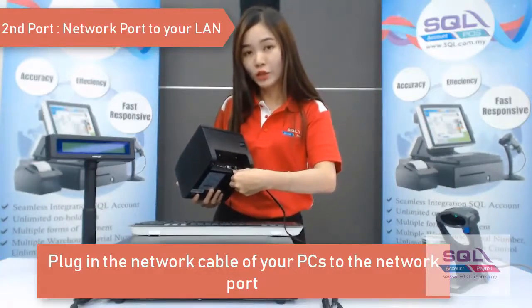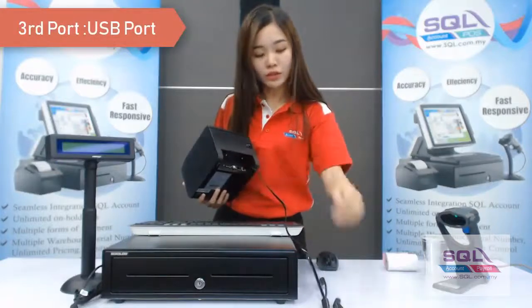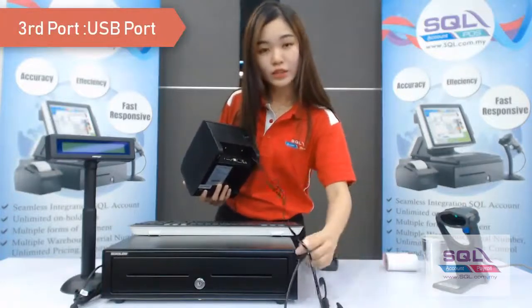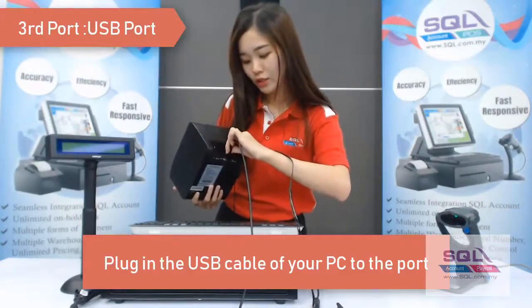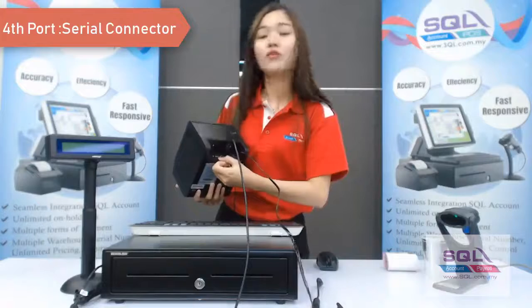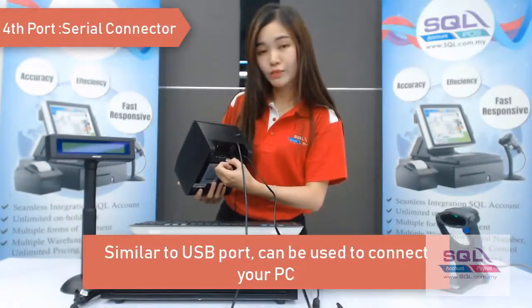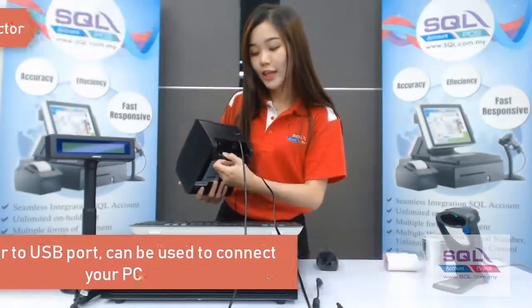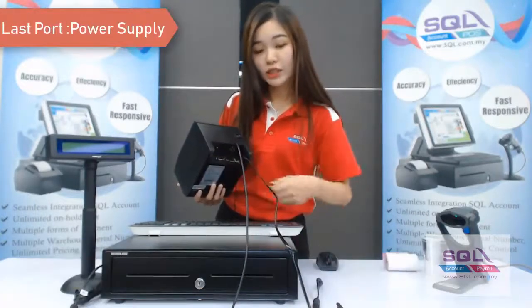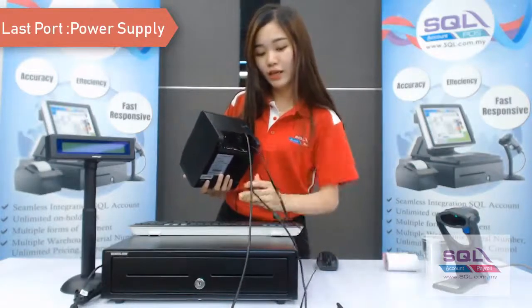You may plug in your network LAN cable. The third is the USB port — this USB port connects to your PC, so just plug in your USB cable. The fourth is the serial connector, which is similar to the USB connector, but nowadays most people use the USB connection. The last one is the power supply — just plug in the power supply.